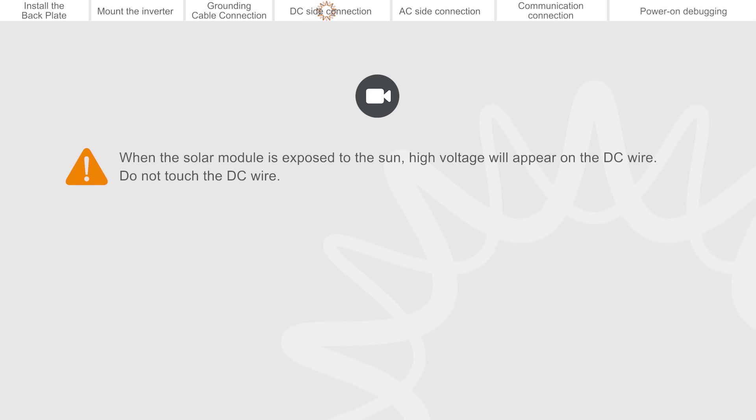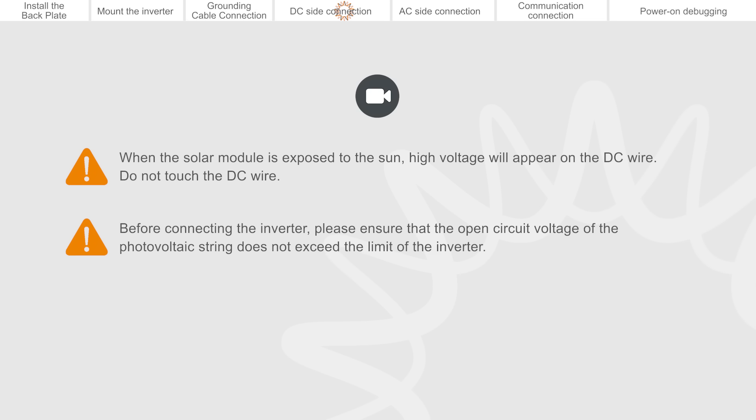When the solar module is exposed to the sun, high voltage will appear on the DC wire. Do not touch the DC wire. Before connecting the inverter, please ensure that the open circuit voltage of the photovoltaic string does not exceed the limit of the inverter.